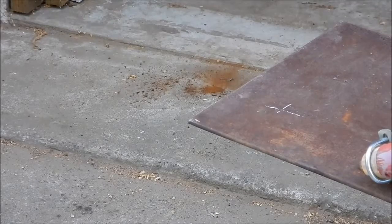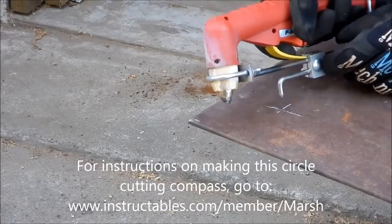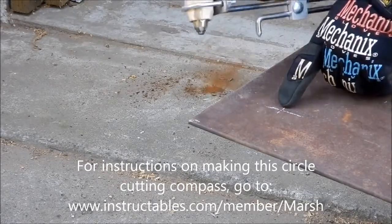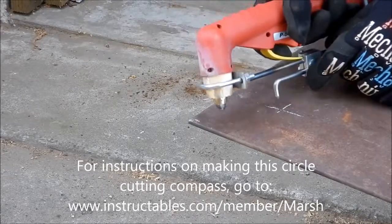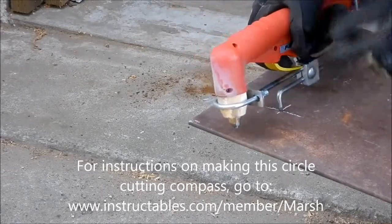First test of the Plasma Torch Compass. I've center punched my hole right here. Here's my stylus — drop that into the center punched hole.